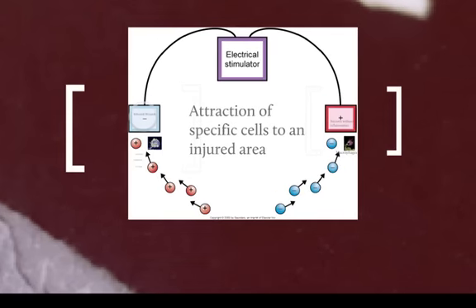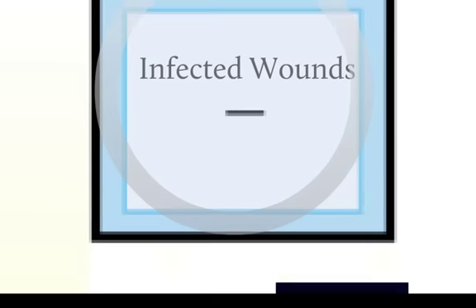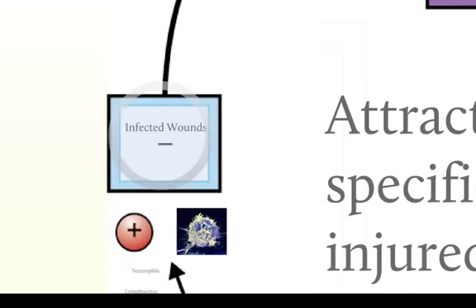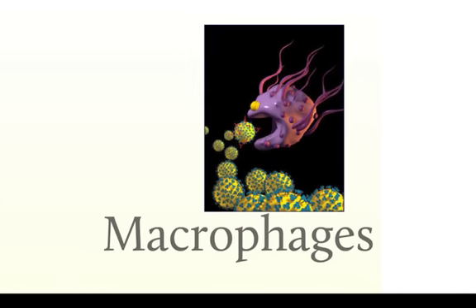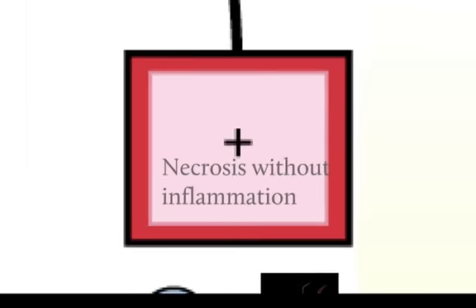So how does this work? We've got an electrical stimulator that's giving us a positive and negative, or anode and cathode — anode being the positive electrode, and the cathode being the negative electrode. One of the methods this is thought to work is that we get an attraction of specific cells to an injured area. When we put that electrical current on, headed over towards the cathode, we start to get neutrophils, lymphocytes, and fibroblasts. So the negative cathode is typically used when we have an infected wound. The anode is usually attracting macrophages, and so the positive electrode is used in a wound that has necrosis but without the inflammation — after a wound has started to heal and gotten over the inflammatory process.